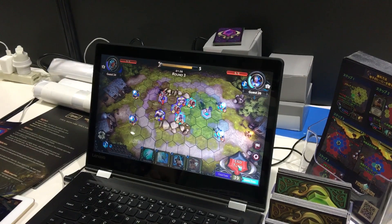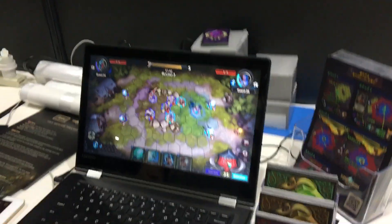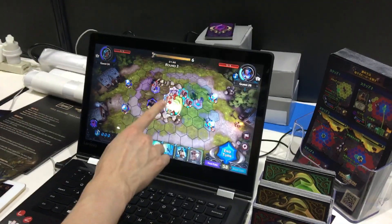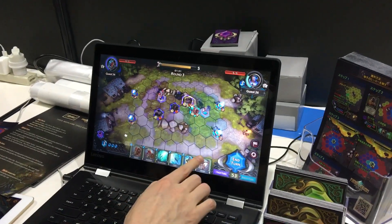Then you can move your units and your goal is to defeat the other player's hero. That's pretty much the size of it, but it is quite a lot of fun. And I imagine against an equally skilled human opponent, you can have lots and lots of fun with this game.